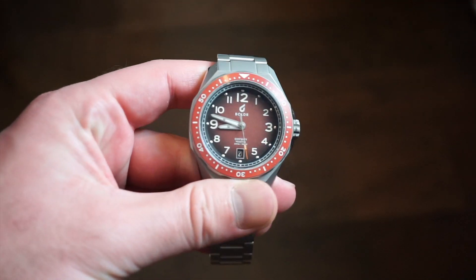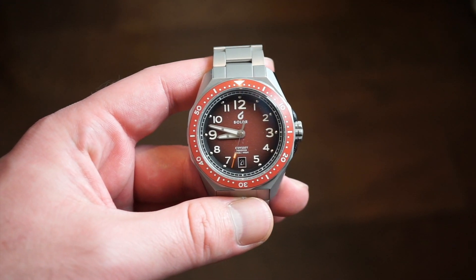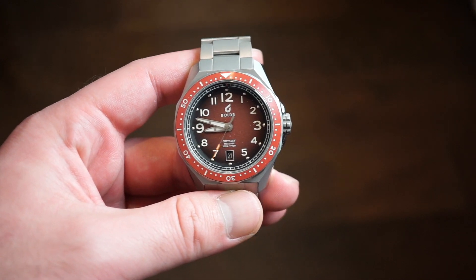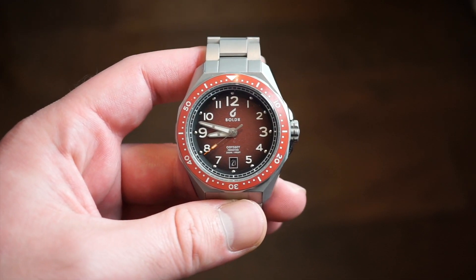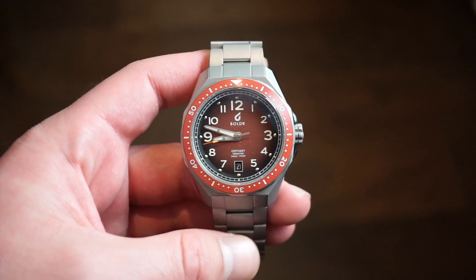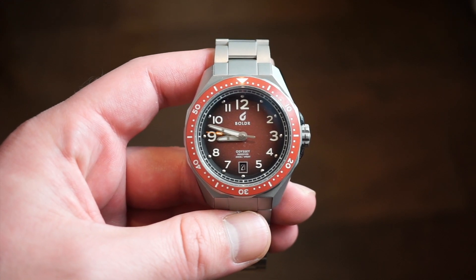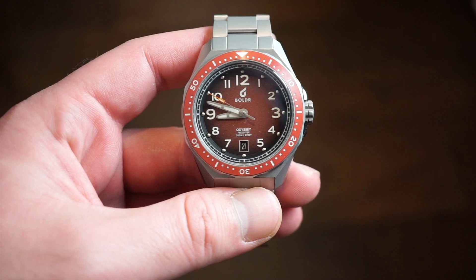This is the brand new Odyssey Free Diver from Boldr Watch Company, based out of Singapore. This one comes in at $649 US dollars. There's always a discount code for around 20% off on their website, which I will drop a link to in the description below. If you like this watch, you can check them out after this video.